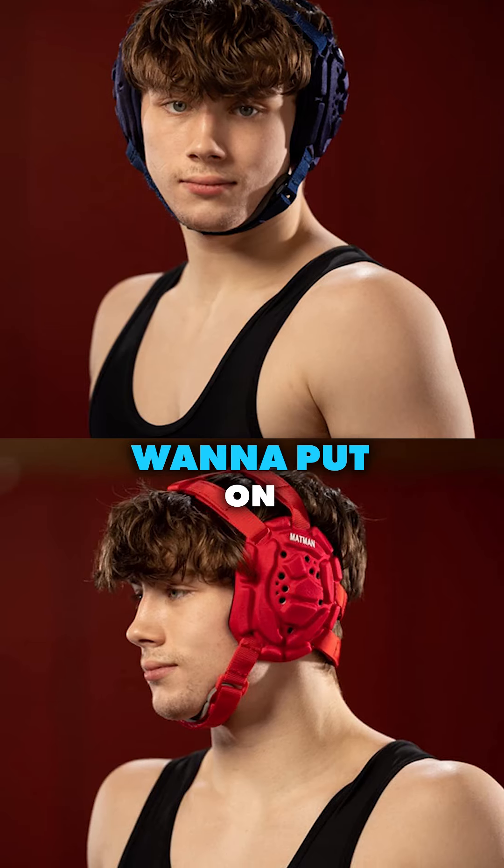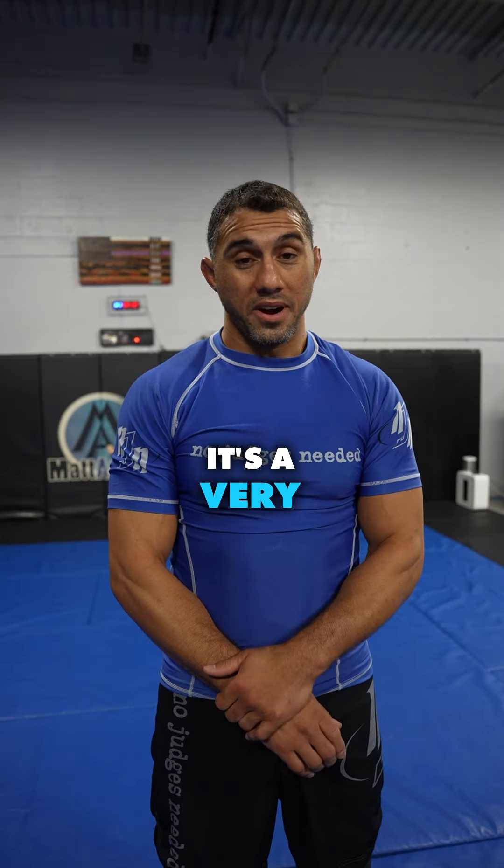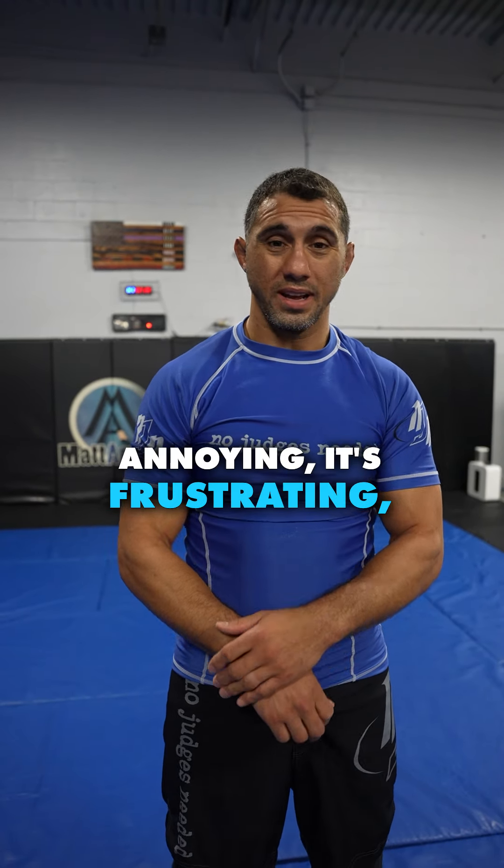I'm not a doctor — don't try this at home without supervision, talk to your doctor first. After draining, for the next two weeks you want to put the headgear back on. Once it stops hurting you can take it off again. It's a very painful process — it hurts, it's annoying, it's frustrating, it's gross.